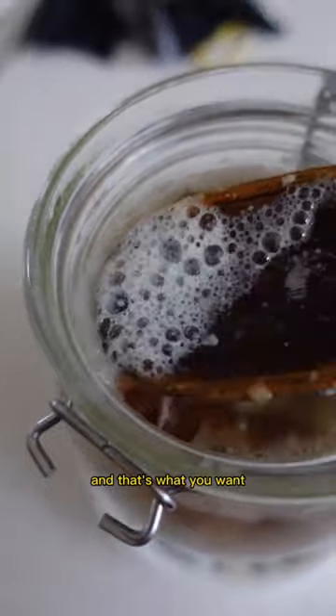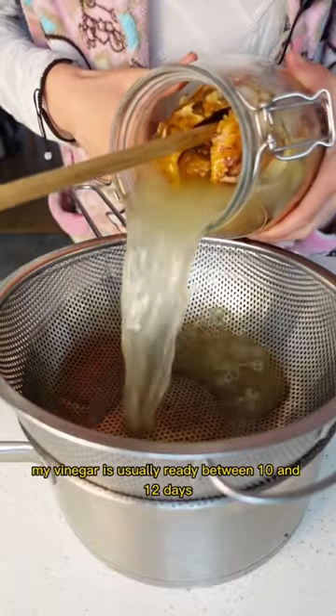As it ferments, it starts to bubble, and that's what you want. My vinegar is usually ready between 10 and 12 days.